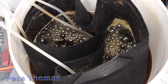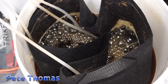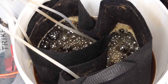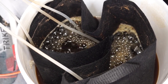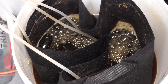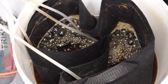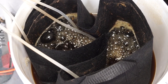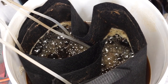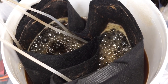My aerated compost tea setup — in that bucket there's about 17 litres of water, about six scoops of my compost, and a couple of scoops of my worm casts. There's also about four tablespoons of soft dark brown sugar to feed the bacteria.